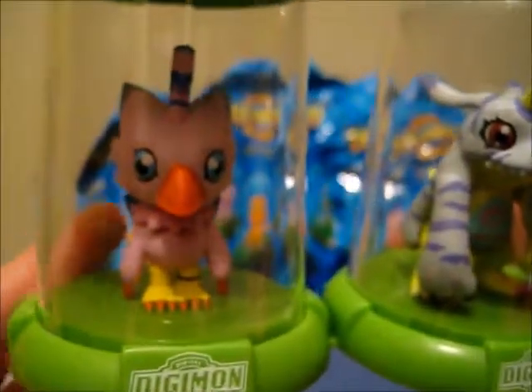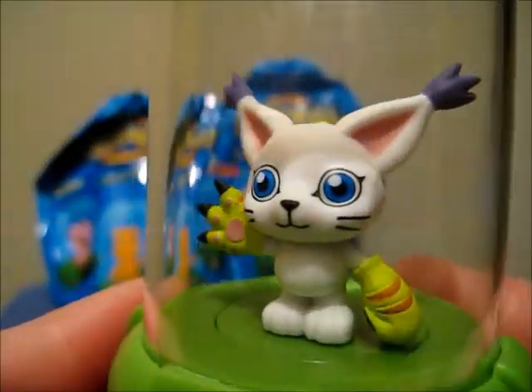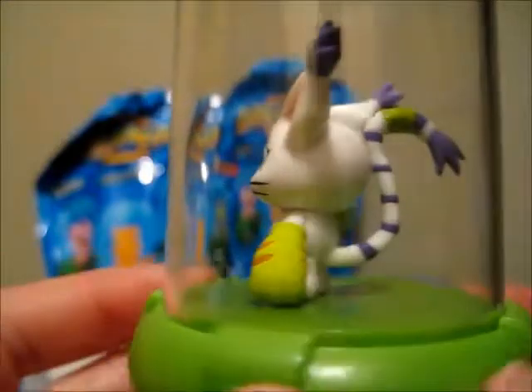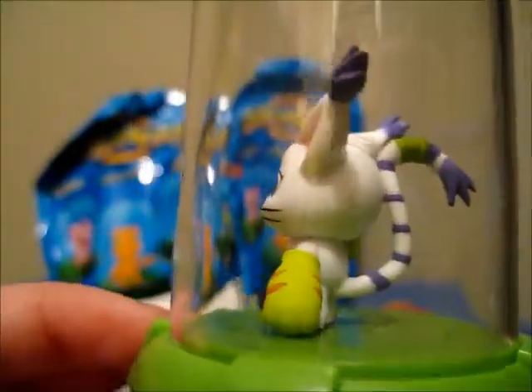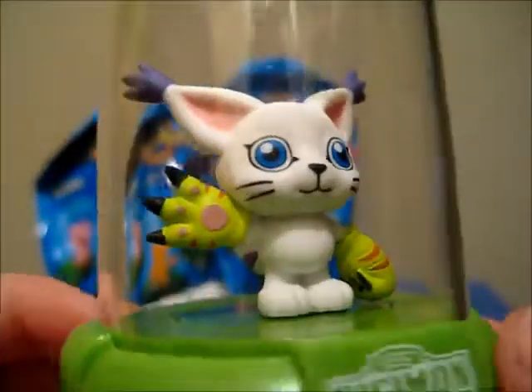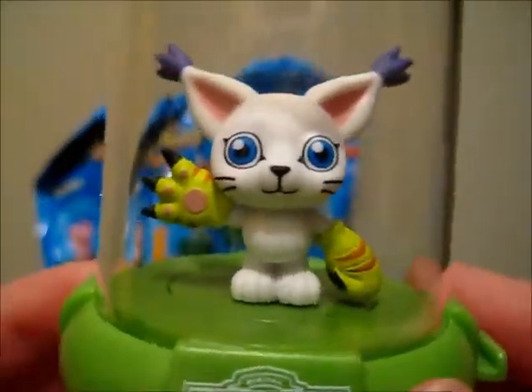Let's move on to the next bag. These are really easy to open up — they do not need tear strips. Next one, who is it going to be? And we have Gatomon! She's pretty cute. A little bit of scuffing on the dome, but the paint job on the figure is pretty nice. Same base as the others — light green or lime green. And that is Gatomon, or Tailmon.